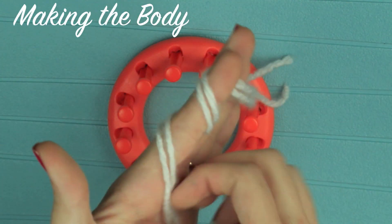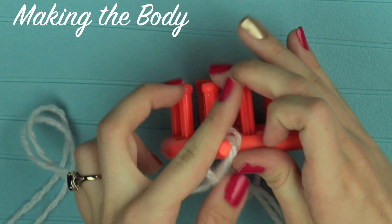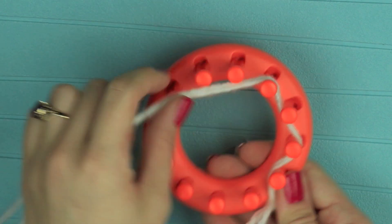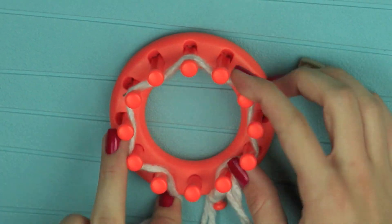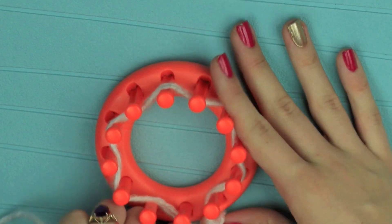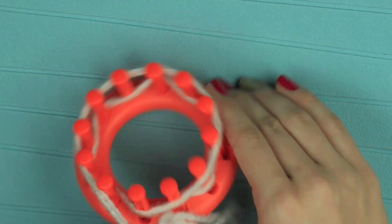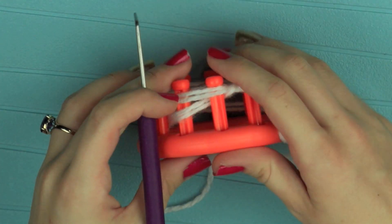To begin, I'm going to make a slipknot on my fingers and place this on the central knob of the loom, and to make the body I'm going to do a drawstring cast on, which requires weaving in and out of each of the pegs on the flower loom. I'm simply going to take my yarn and place it over the entire circumference of the flower loom. I do have a video on how to do this drawstring cast on and I'll link that below.